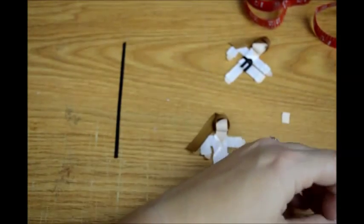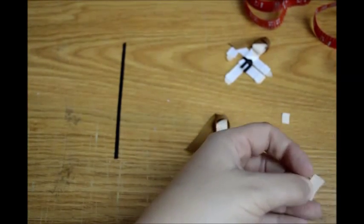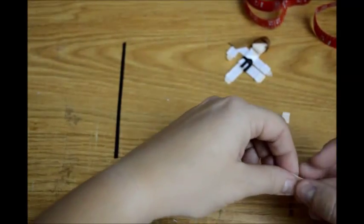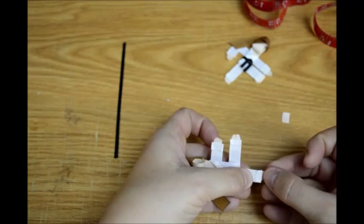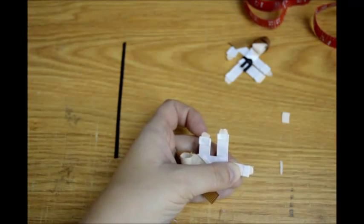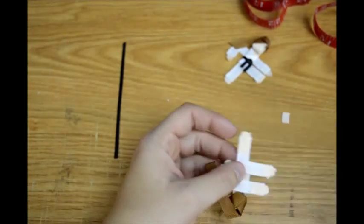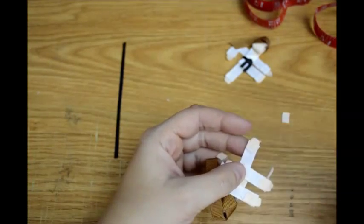Now we need another foot. Fast forward if you've got the hang of making feet, because we've got to get to the belt part. Don't burn your fingers off. If you accidentally glue it crooked, just work under where there's no glue and cut it off.